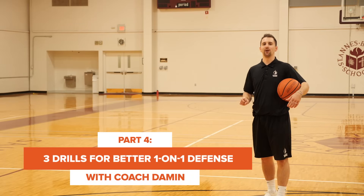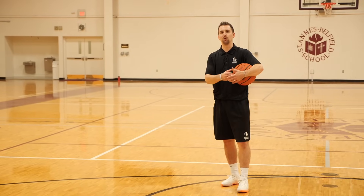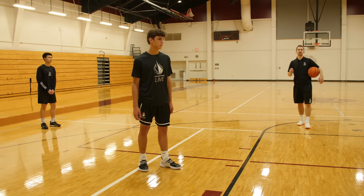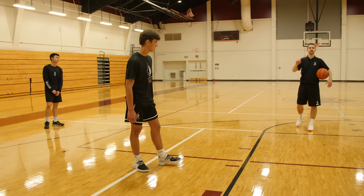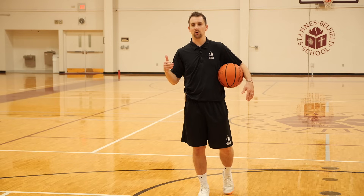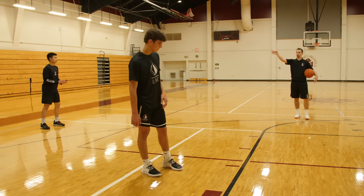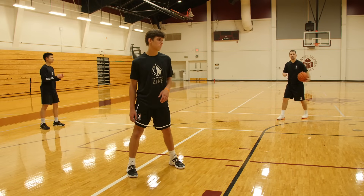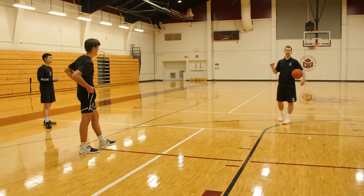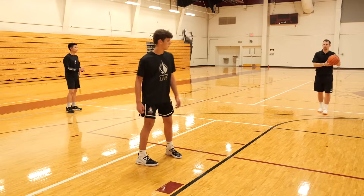Hey guys, it's Coach Damon, and today we're going to bring you a drill series to become a great one-on-one defender. Very similar to becoming quicker with your release or working on certain moves, the best way to become a defender — assuming your footwork and technique are down — is to put yourself in situations where you're at a disadvantage defensively. We're going to start simply. I'll assume you know how to close out, chop your feet with hands high, open your hips, and all those small details. This series translates that work into in-game success.